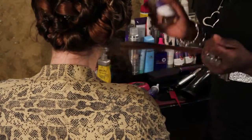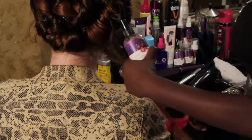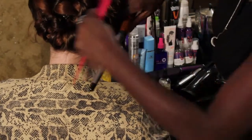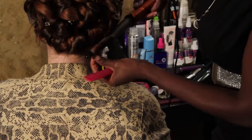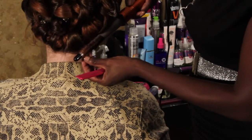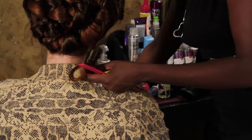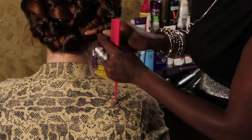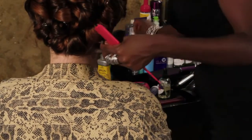So finally we're on the last curl. Spray, comb through — some serious spritz. Wrap the hair around the clipless curling iron and hold it for a few seconds. Let it go, wrap it around our finger, and clip it.